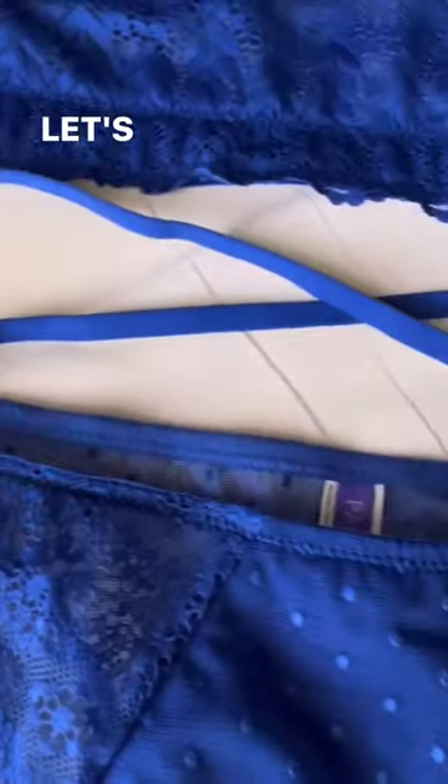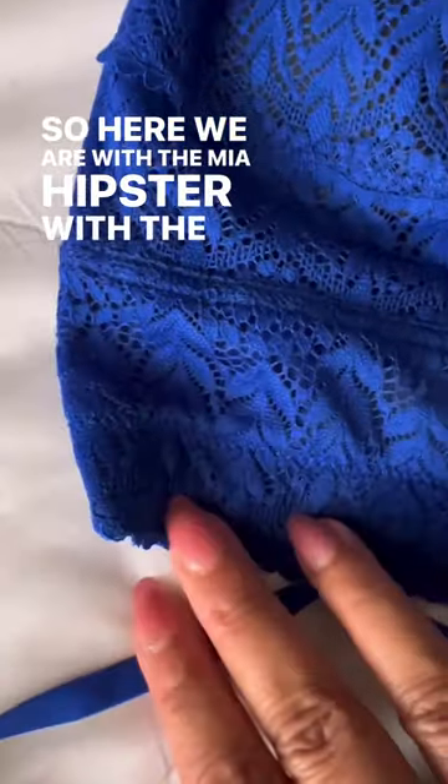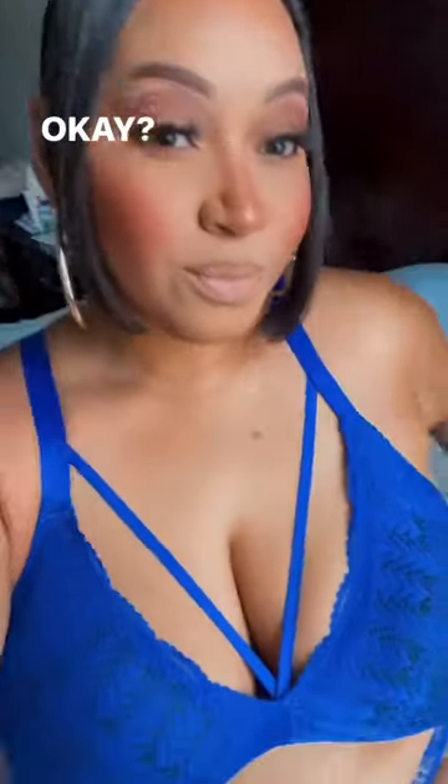It's your girl Monique Cartwright here. Let's get into this new Sapphire collection by Parfait. We have the Mia hipster with the back straps, and then we have the Mia lace wire-free bralette.